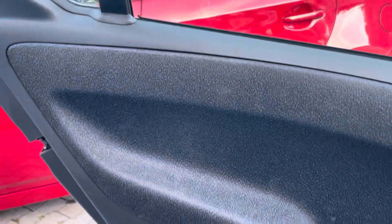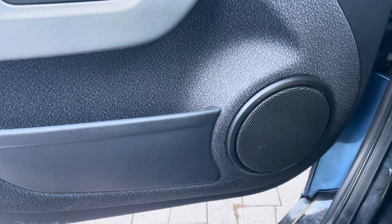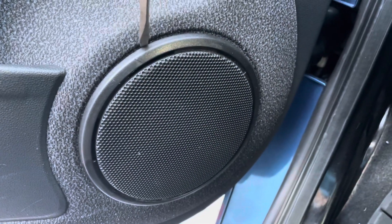I watched a video that said you gotta take the whole door skin off, but I'm not gonna do that because I watched another one that said I could just break this thing right off. So we're gonna try that.